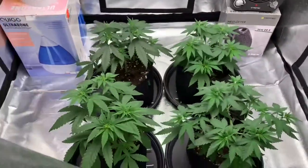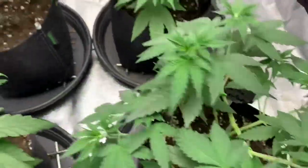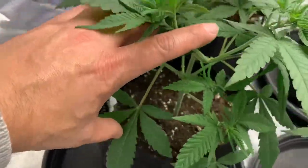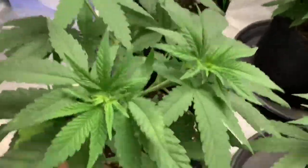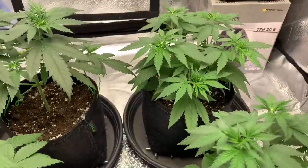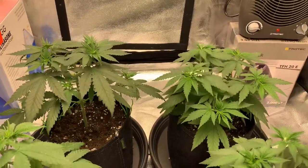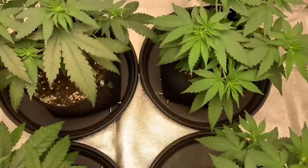Welcome to episode 4 of the Dutch Growers grow journal with the Insidious Kanakip grow. Let's open the tent and see how the ladies are looking - there have been some changes, they got bigger with vigorous beautiful greens. The plans for today: we're gonna top dress them with some worm castings, then let them two more weeks in the one-gallon pots, transplant them, get our trellis net in, and then start the flower.